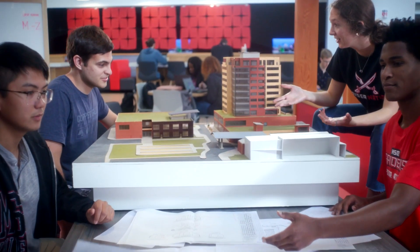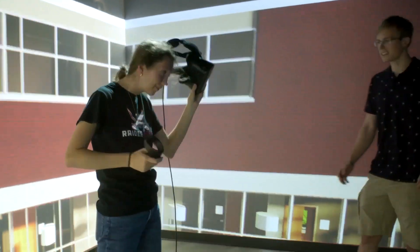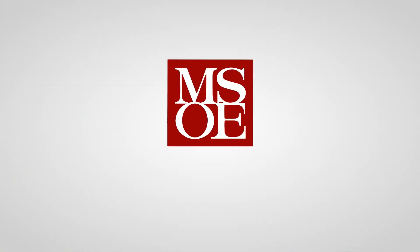What if hands-on learning today led to real-world application tomorrow? MSOE — rethink what's possible.